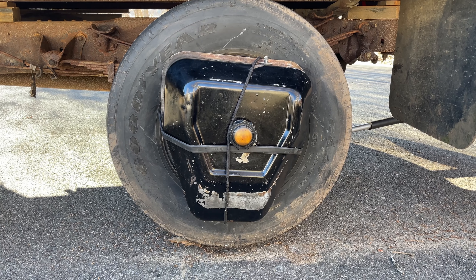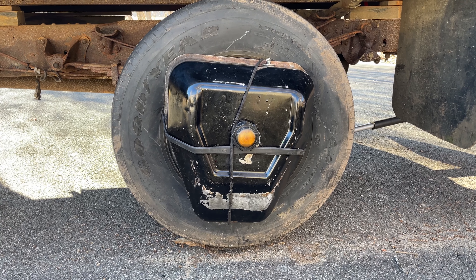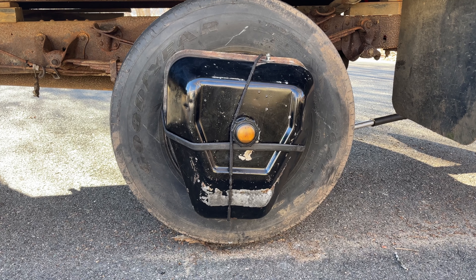We upped our game. We went from wheelchair to 86 Ford. This is either going to work really well or go horribly wrong.